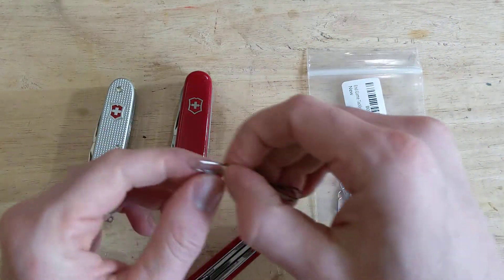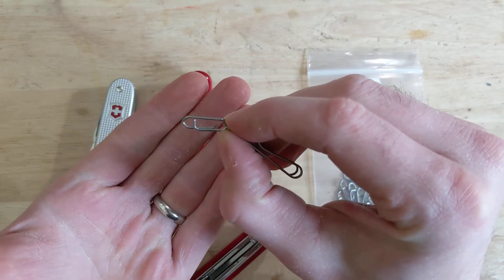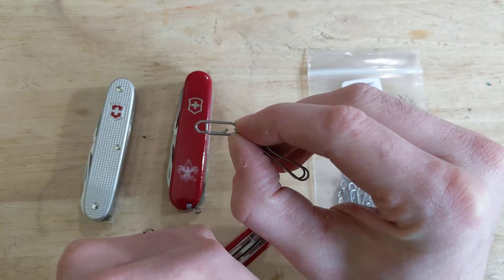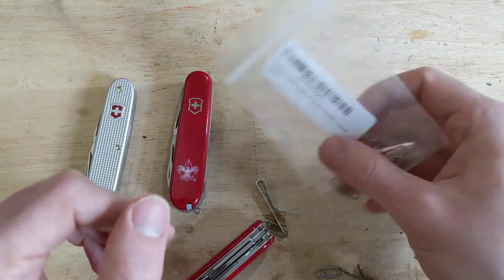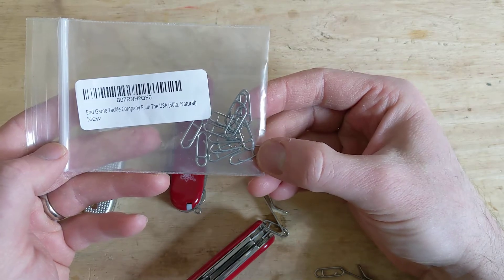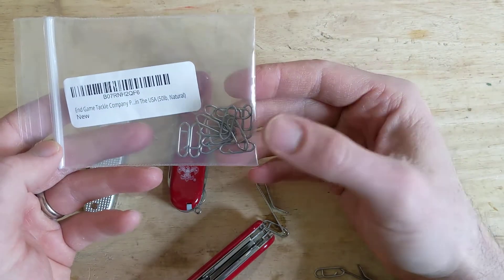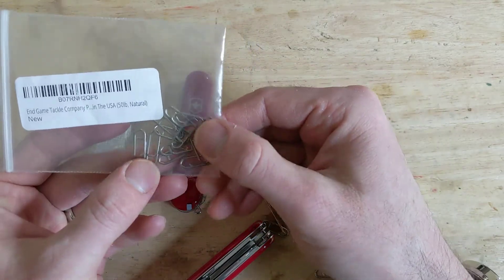So what I found was these little guys right here, called speed clips or quick clips or something like that. They are intended for quick changes of fishing lures, and you can find them in lots of different places. These ones say End Game Tackle Company — I found these on Amazon. There's like 10 or so in there and I've only used three or four. These are 50-pound test little speed clips, and they work great.